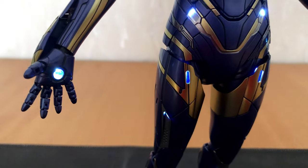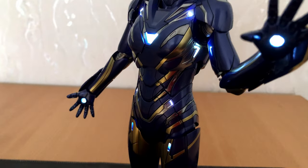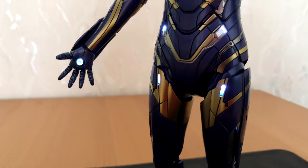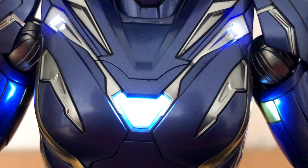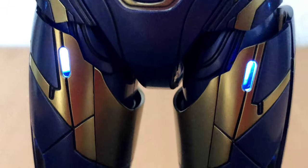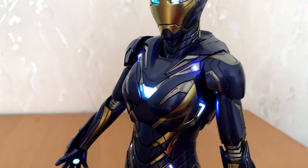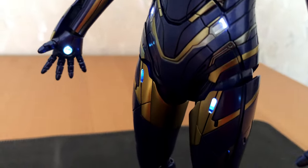I guess that is all I can show you this time. With no other Iron Man or Avengers movie in production right now, I wonder what Hottoys will come up with next. I guess these figures have been a steady flow of cash for the company for the last decade, since no other superhero has so many different costumes as Iron Man, and Hottoys made figures of most of them. Then you add War Machine and Rescue and you have a license to print money — but I am not complaining, they got a lot of my money too.